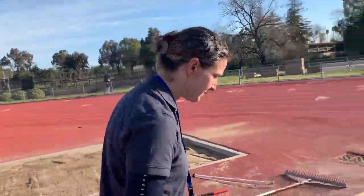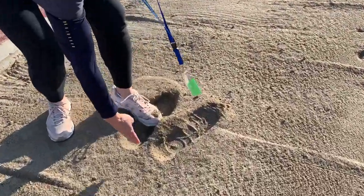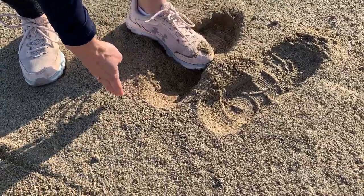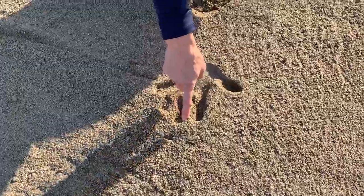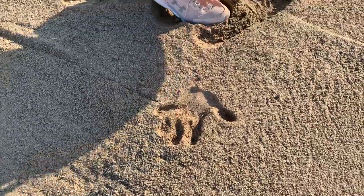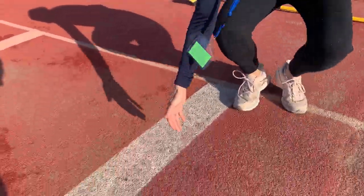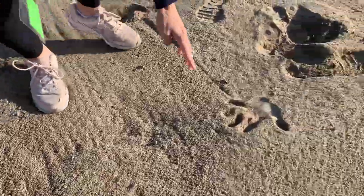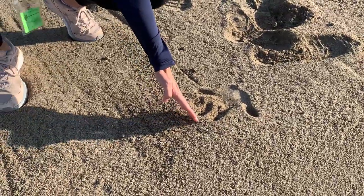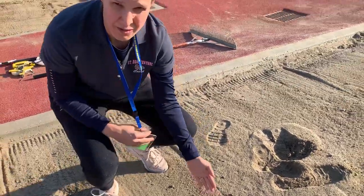When they land in the pit, measuring is from the very last line that you see. If they were to put their hand back, you're going to measure from the tip of their hand. Measure from the very front of the board — take the measuring tape, stretch it out, and measure to the very last line you see in the sand, and record that distance. Round it up to the nearest quarter inch.